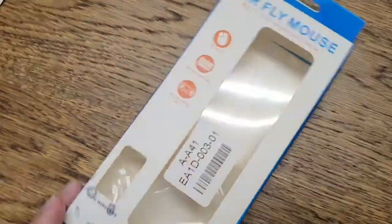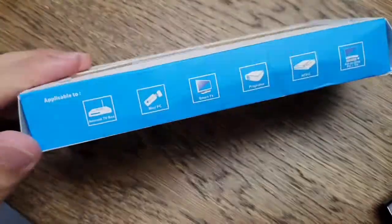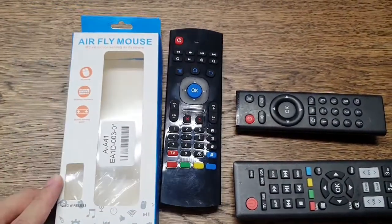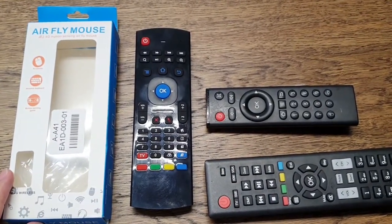I purchased this item from Lazada — the product is from China. Thank you for watching. In the next video I will show you how, after setting up, I remote control my TV and Android box.